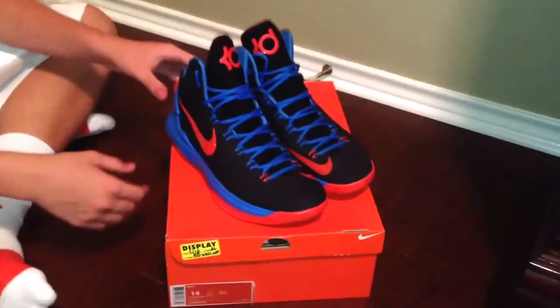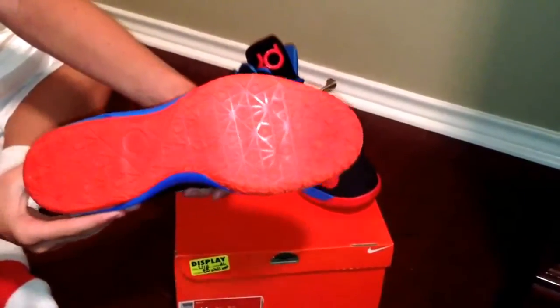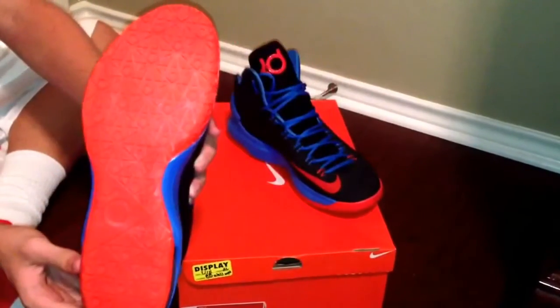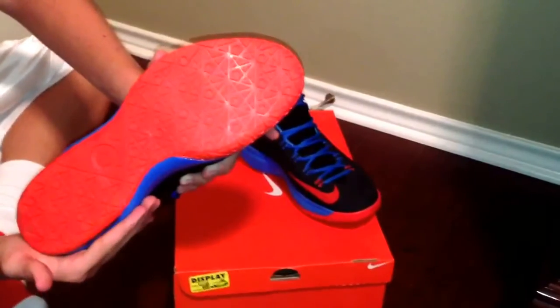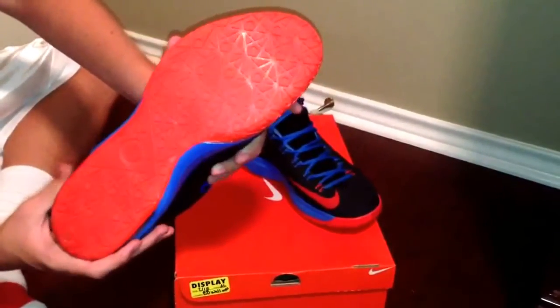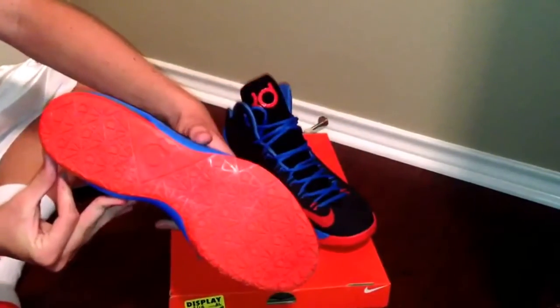First off, if you look at the bottom of the shoe, it has very good traction. On the court you never slip — well, unless you wear it down — but it's just very good traction. You never slip, never slide, and you got good cuts, good nice clean cuts.